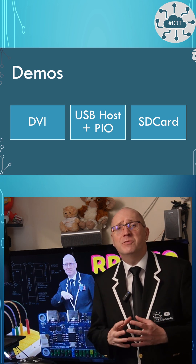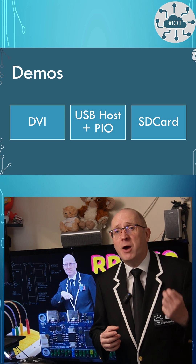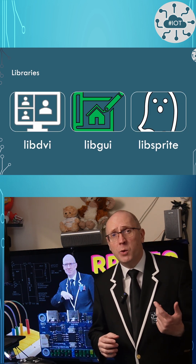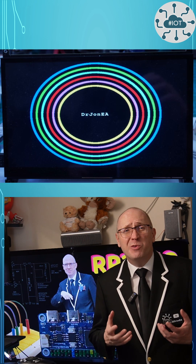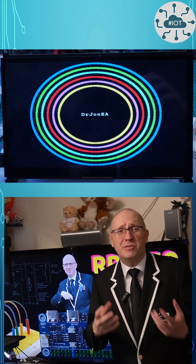Waveshare has shipped plenty of demos for this board, including two DVI output examples. These make use of the DVI, GUI and Sprite libraries they've shipped. Using these libraries you can easily build your own video output projects too. I built this demo in just a few hours.